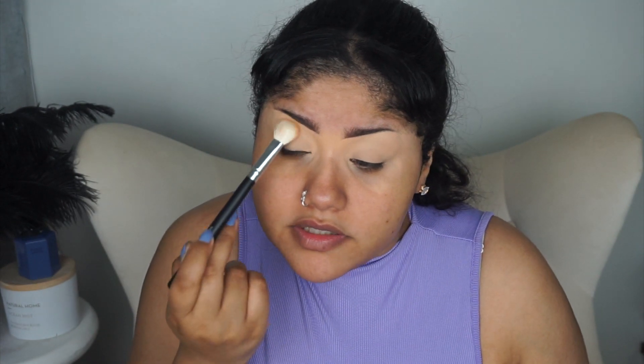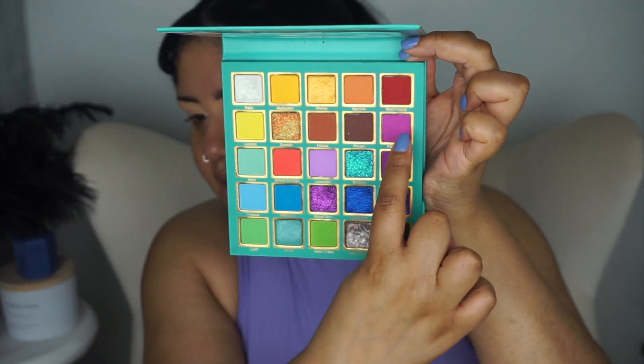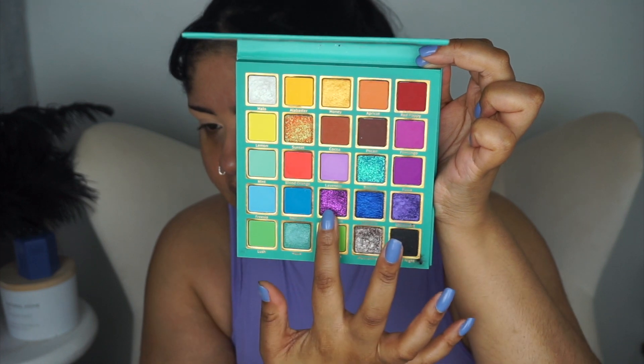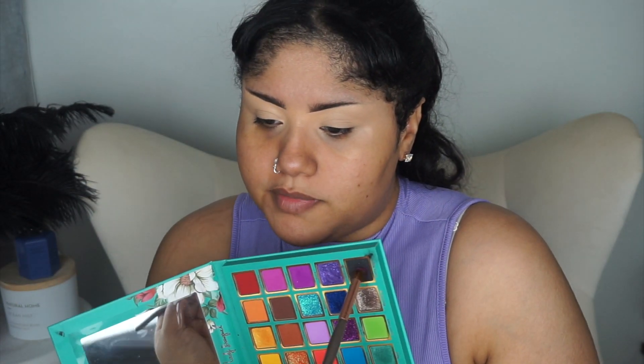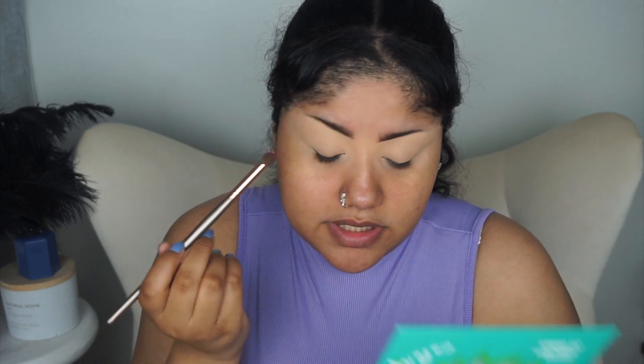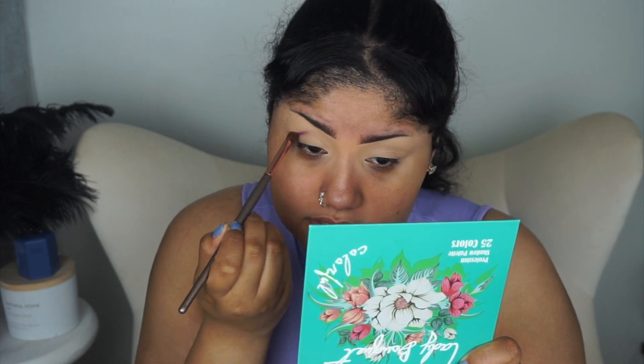I'm going to focus most of the setting on the outer part because I'm going to cut the crease — maybe, maybe not. I'm limiting myself to using only one eyeshadow palette, and I think all the shades I need are in this one. This was the one I reviewed from Marshall's or TJ Maxx — it's the Lady Bouquet 25-color eyeshadow palette by Romantic Beauty Professional Makeup. Look at those different shades of purple: three mattes, one shimmer, one glitter, and a fuchsia which is the deepest one. I'm going to tap into some of the black to mix it in so that shade applies a little bit deeper, so you can see a variation between the shades.